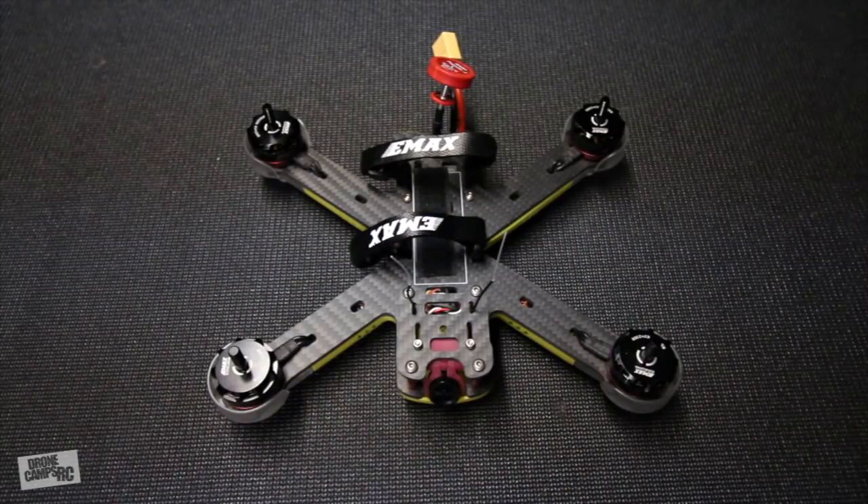Hey guys, welcome back to the Drone Camps channel. I'm Justin Davis, and today I have a production version of the Emax Nighthawk Pro 200.